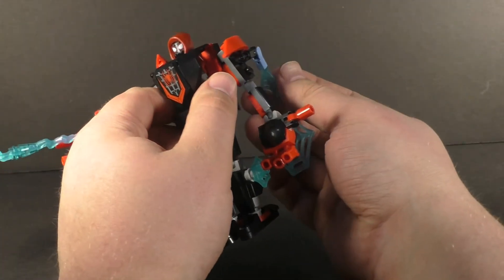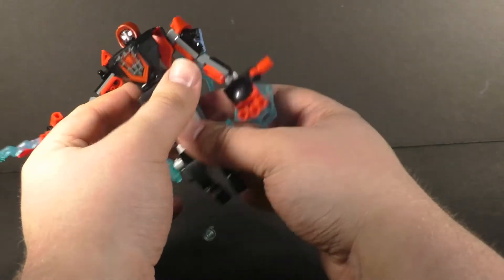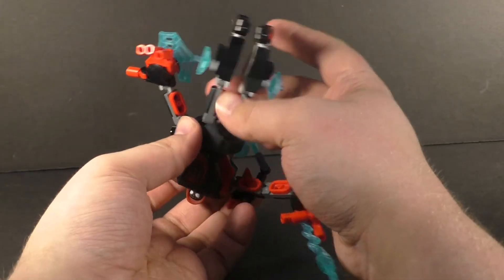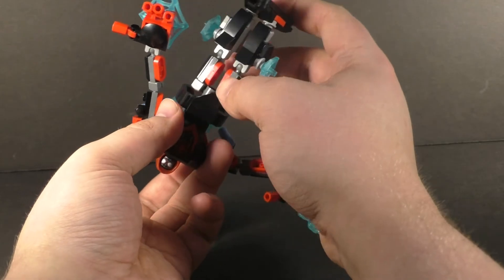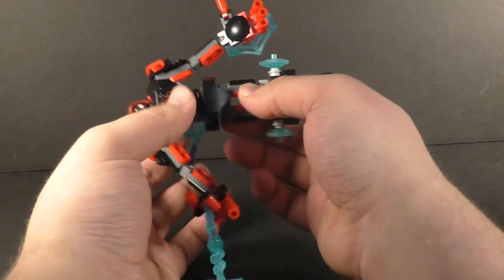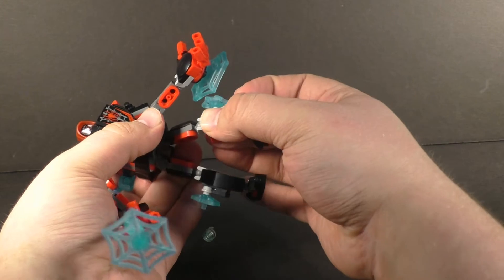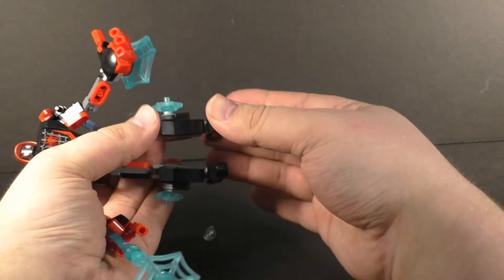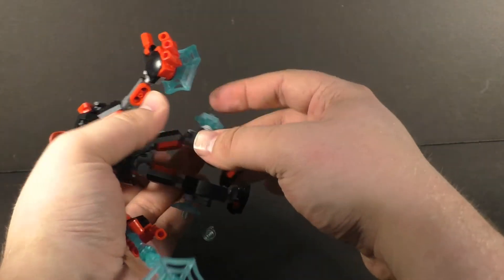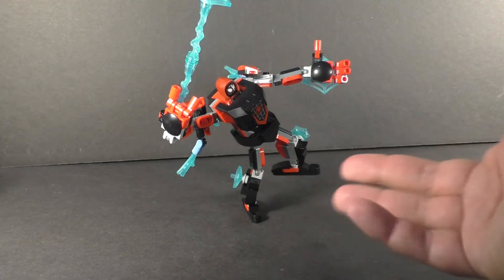The web pieces are very posable for jets or whatever you want to pretend them to be. It's got waist articulation — like the previous year's sets, there is a notch which prevents it from going a full 360, but unlike last year it hides a lot better with this piece. The legs can fully sway out, you get a little bend at the knee, and you get back-and-forth on the ankle along with a slight rocker. Despite those small little feet, he can balance on one foot no problem.